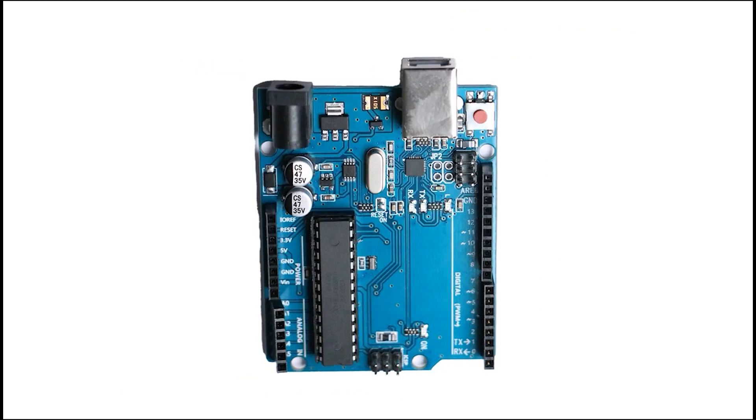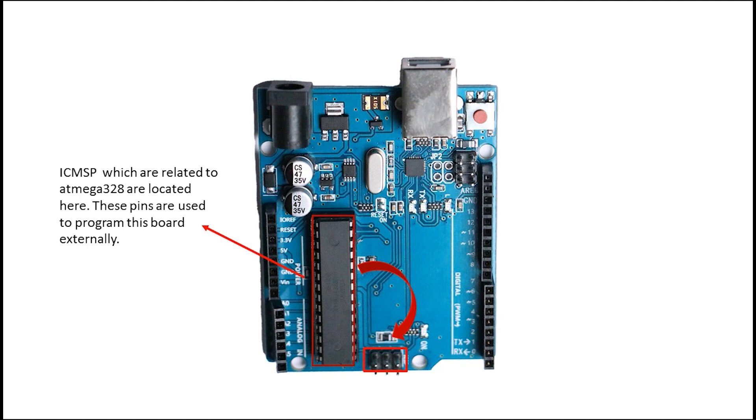Now we will see some other pins. You may wonder what these pins are — they are connected to the IC and are used for external programming of the IC. The other set of pins is used when you want to externally connect a USB-to-serial adapter to the microcontroller's serial port. You use these pins for that purpose as well.